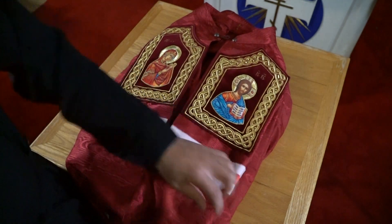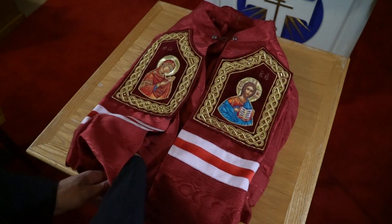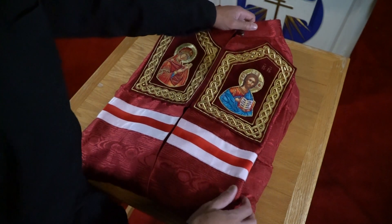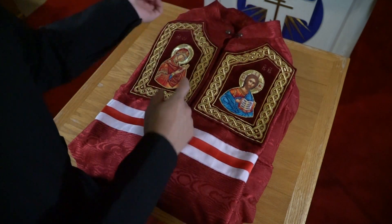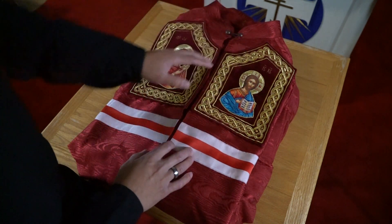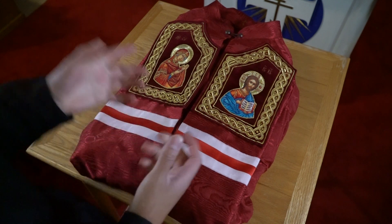Make sure the bottom looks nice and even. I like to fold it under so it's not hanging off the table. Because when you put it on the bishop, the bishop will kiss the icons, then you'll grab the neck, put it behind him, and button it in the front. Then you'll flip the two letters to the front so that the initials are in front going straight down to the bottom by his feet. This is the most practical, most functional way to set up the mantiya.